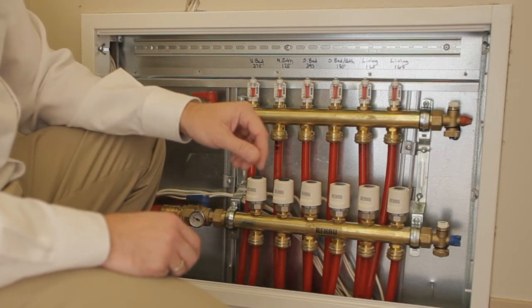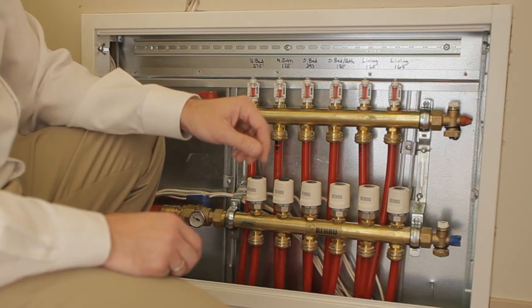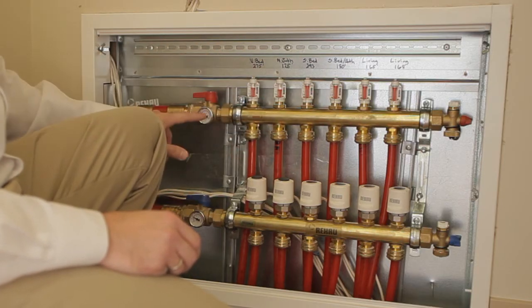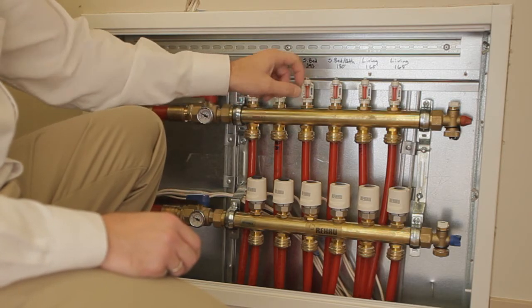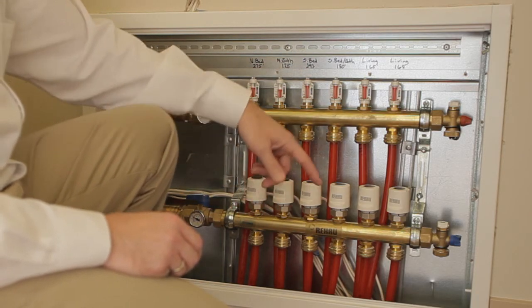EcoSmart House is also heated throughout with radiant floor heating, and that is coordinated by these Rahel ProBalance distribution manifolds. On this manifold, located in the back of a closet, you can see we have mini thermometers indicating the temperature of flow, flow gauges on the top side of the manifold, and the manifold also has balancing valves built into the return header.